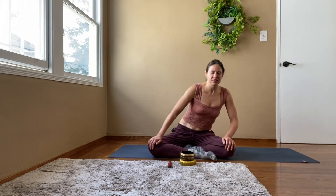We're going to do this little Sufi grind, inhaling through your nose forward, exhale back. We'll do three in each direction. This is two.